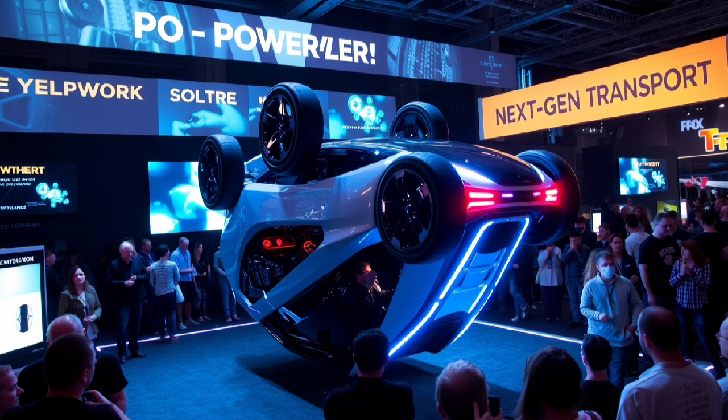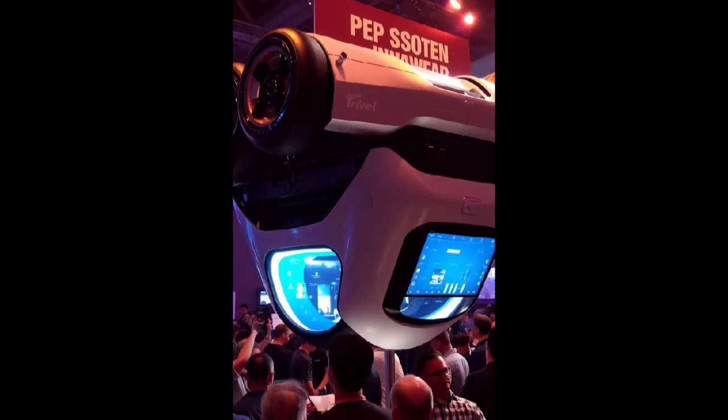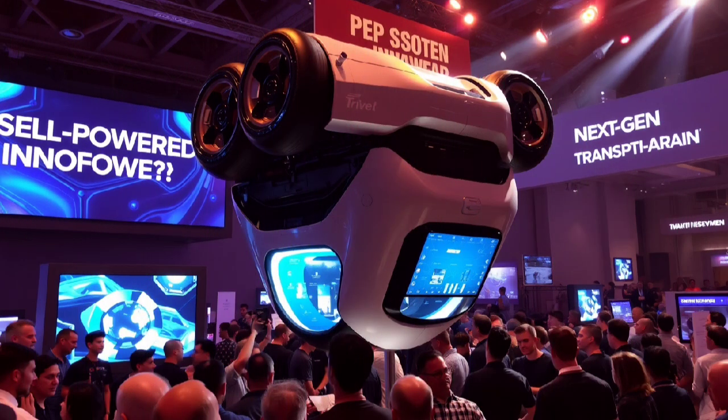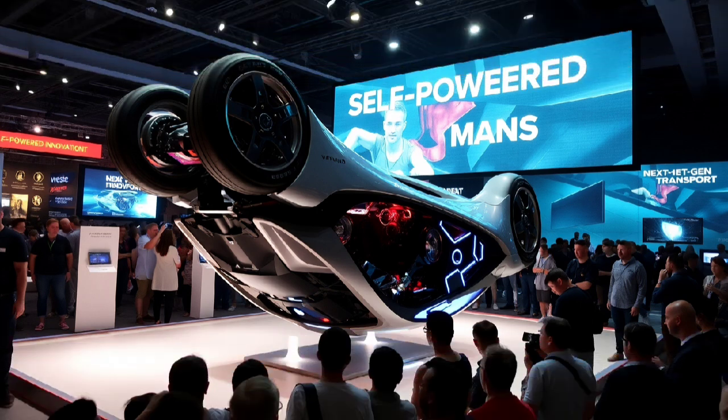Once you've fixed those issues and everything's working right, you'll have something truly one-of-a-kind. Your upside-down, self-powered car is more than just a ride — it's a moving science experiment and a loud message that says innovation is still alive. Picture pulling up to a tech show or car event with a machine that looks like it breaks the rules of physics. It's not running on gas, or even regular electricity, but on energy it makes by itself. People won't just ask how fast does it go — they'll be saying, how did you build this thing?